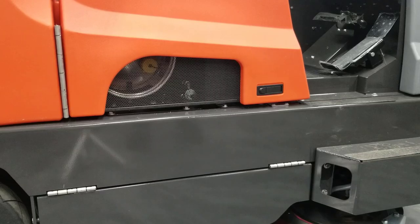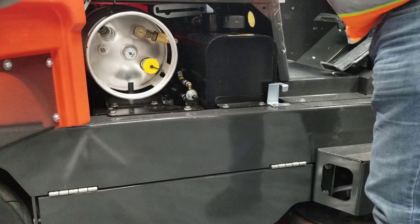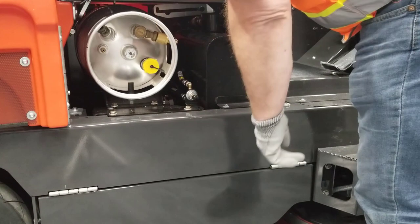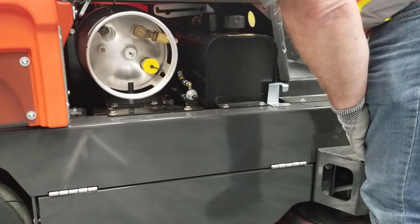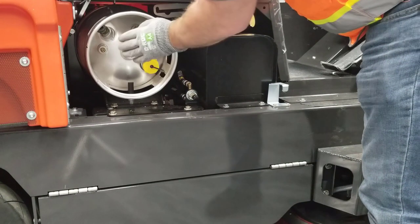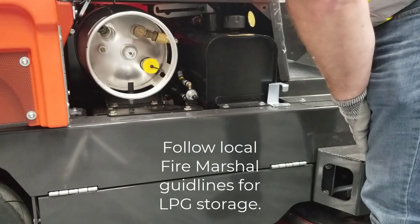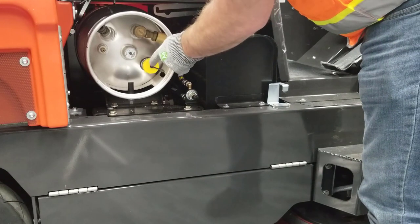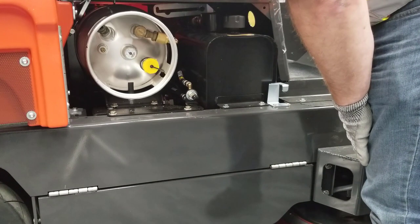From the operator's compartment on the right-hand side, open the door assembly and check the fuel supply. The gauge on the tank will give an idea of how much fuel you have — in this case it is an LP machine. Make sure you have plenty of fuel available for the next day's operation. Follow your facility's safety indicators: many facilities require LP tanks to be stored outside, and turning off the fuel flow at the end of the day is a very good safety practice.